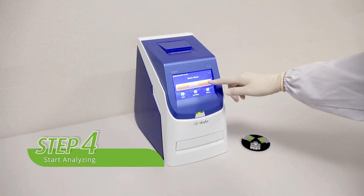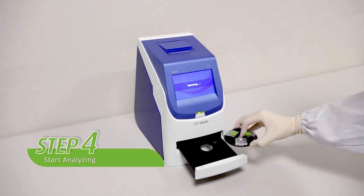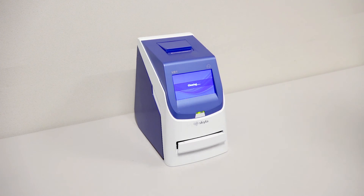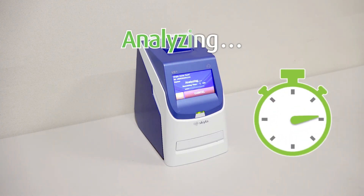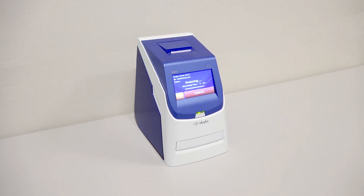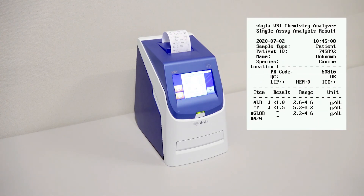Step four: press the start icon on the touch screen to open the drawer. Put the carrier assay onto the tray and then press the OK icon to start analyzing. During analyzing, you can enter the patient's ID and information. After analyzing, the test results will be displayed on the screen and printed automatically.